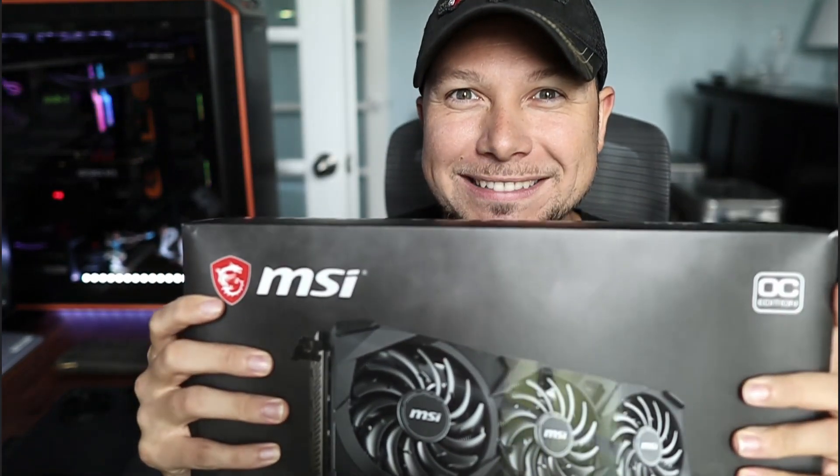What are my thoughts on the 3090? I think it's wonderful. It was one heck of an upgrade from where I was coming from before. The 2080 is a fantastic card, but wow — does it not hold a candle to the 3090.